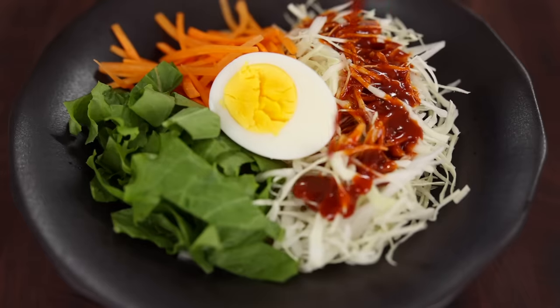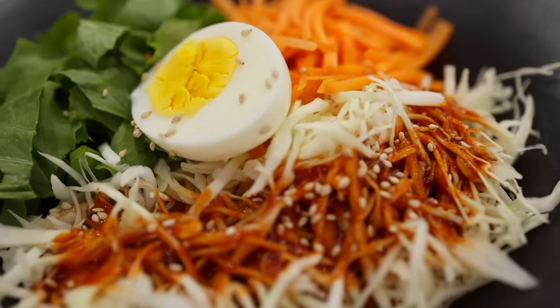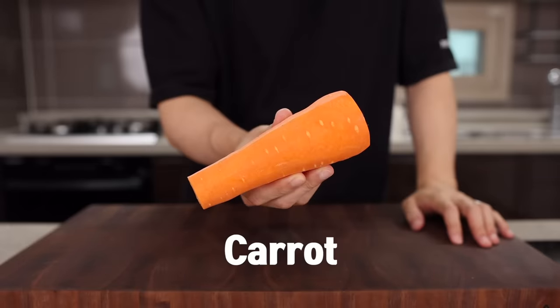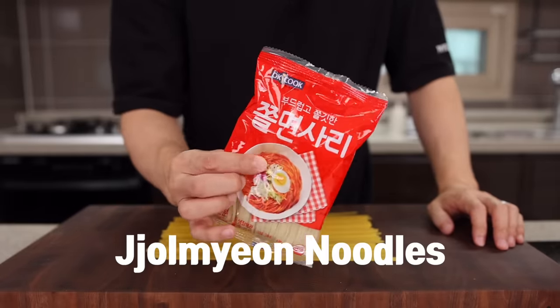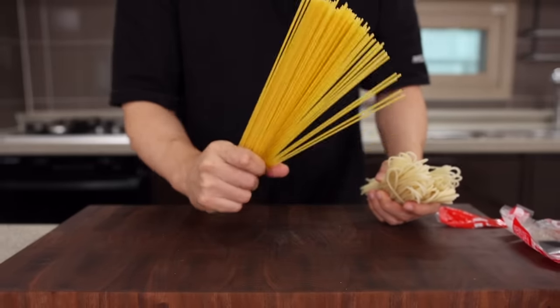Lastly, let's make some jjolmyeon — Korean spicy chewy noodles. Just like bibim guksu, this is so great especially in summer. For this you will need cabbage, carrot, lettuce, a hard boiled egg, and some spaghetti noodles. We should actually use jjolmyeon noodles, but since they're kind of hard to get, let's just replace them with spaghetti noodles that are lying around. It will work pretty good.